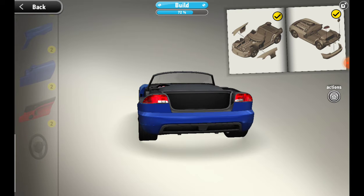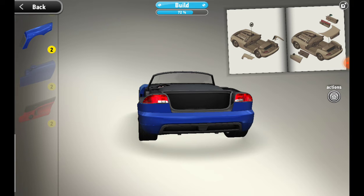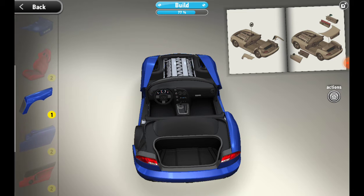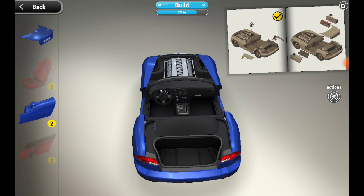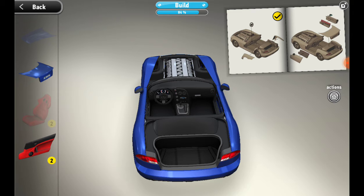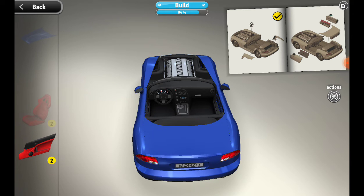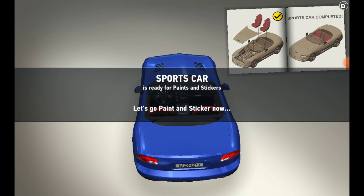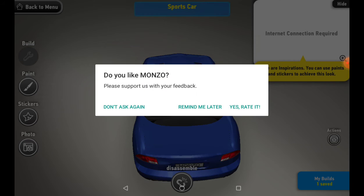The build is 72% completed. Now we need the steering wheel over there, and then these parts in the back. Now we need the doors — and we need this cover, the interior of the doors. Next we need the seats, and we need the bonnet. The sports car is ready for paints and stickers.